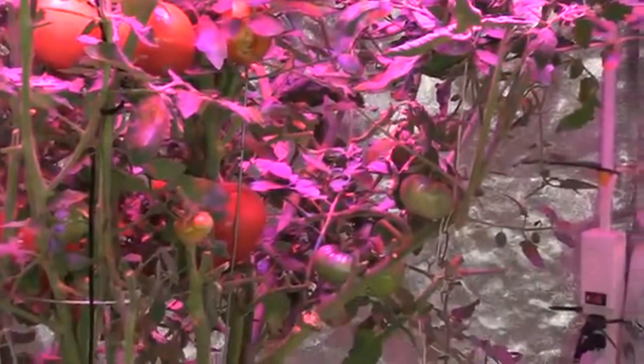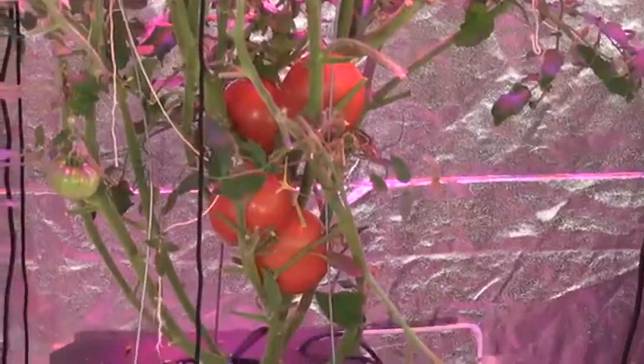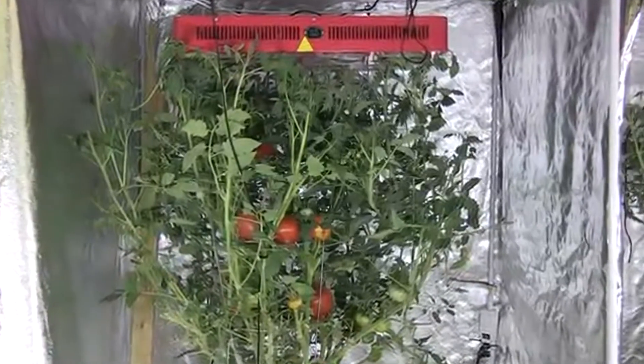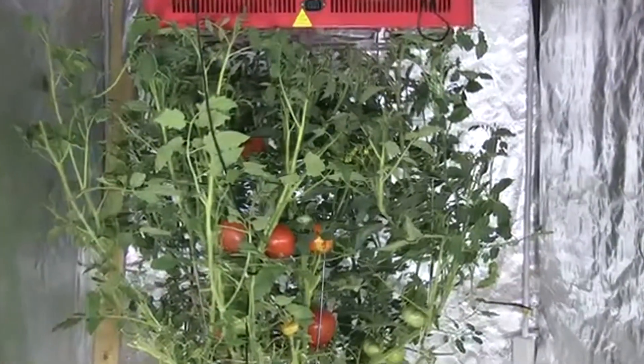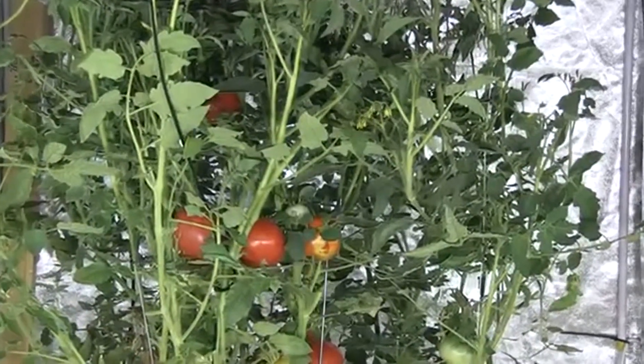The 336x LED light did a phenomenal job of growing beefsteak tomatoes. The plant's height reached five feet in the grow tent, and the top of the plant had to be trimmed by two inches every second day as it was close to touching the light. My students removed most of the suckers in order to encourage large tomato production.